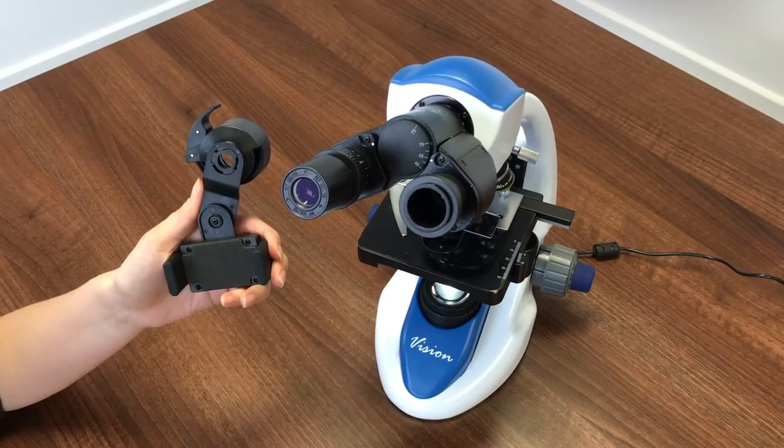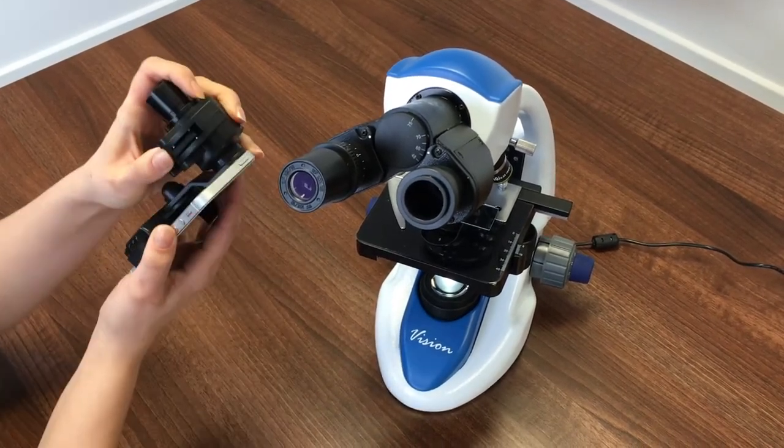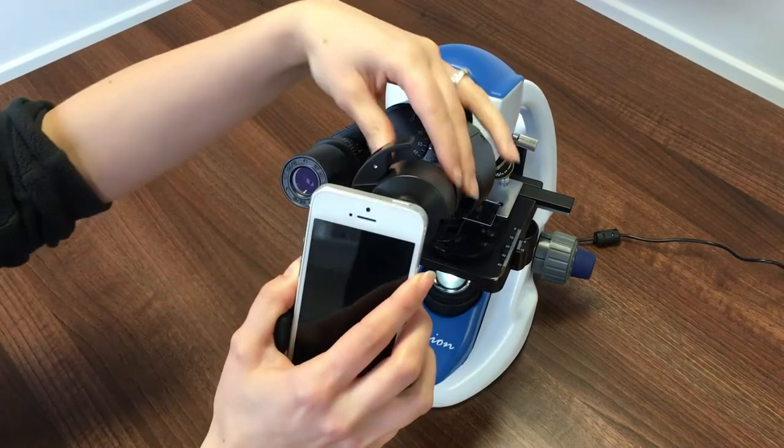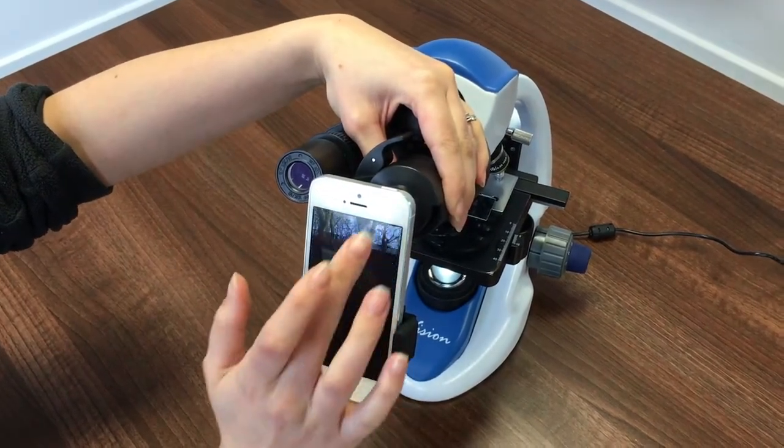Remove your phone cover if present and secure the phone into the grip so that it is flat against the phone pad. The internal spring should allow the phone to be secured into place. Place the eyepiece back on the microscope and switch on your phone camera.